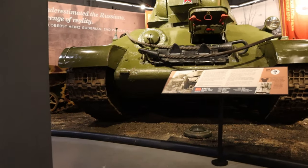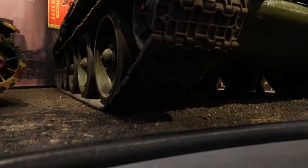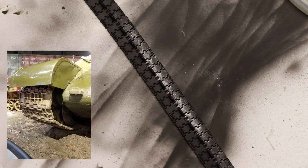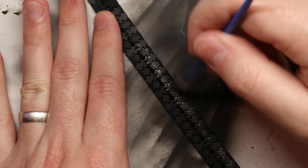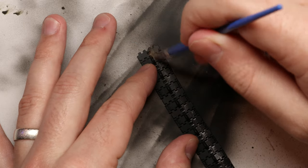As a general rule of thumb, always do a little research on your vehicle before you paint up the tracks and keep a few things in mind. Does your tank have metal tracks, or does it have tracks with rubber pads? What surfaces of your tracks would come in contact with the ground? And what surfaces would come in contact with the tank's road wheels? Take into account how the tracks would behave in real life, and it's going to help you make smart decisions about how to weather your scale model version and make it as realistic as possible.